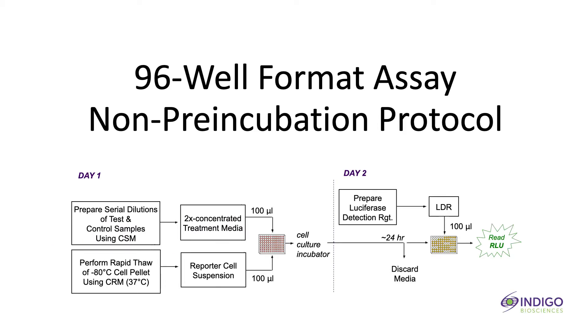This tutorial demonstrates the 96-well format, non-pre-incubation assay, which takes two days to complete. The assay workflow is depicted here in its entirety, but the following tutorial provides a detailed step-by-step description of the assay setup and plate processing.